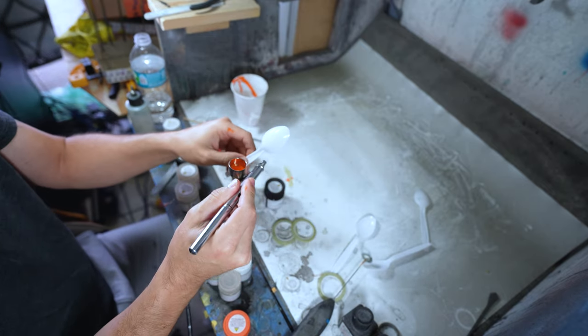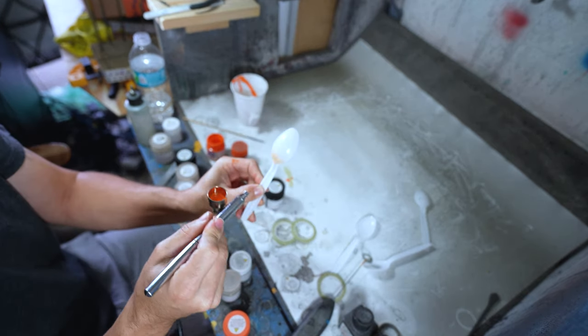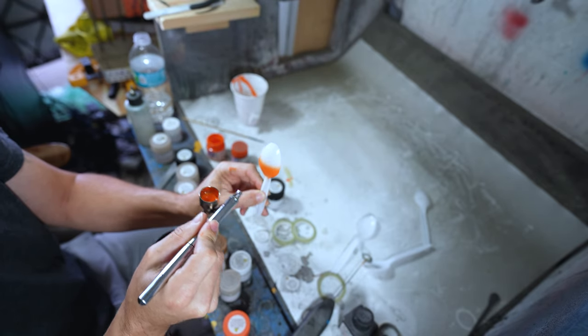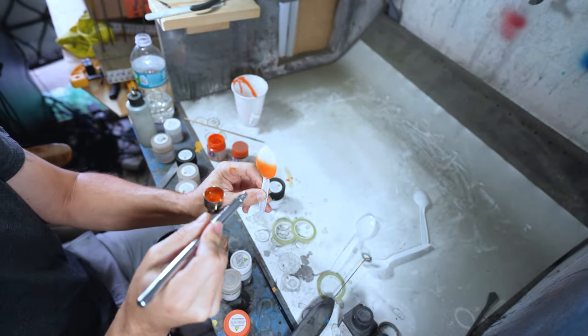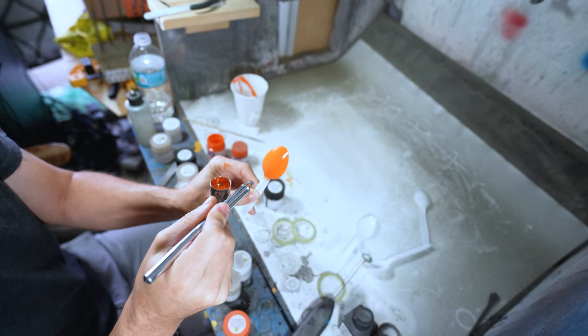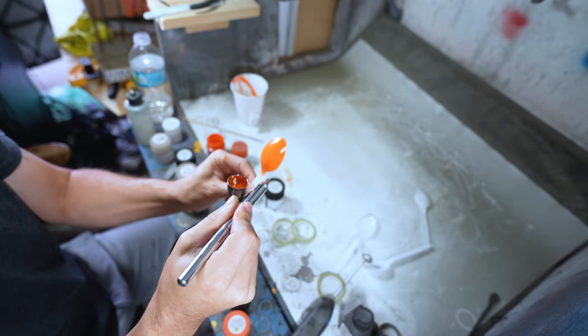The first thing we're going to do is take this spoon and give it a nice even coat of orange. Nothing fantastic — just a simple little orange.